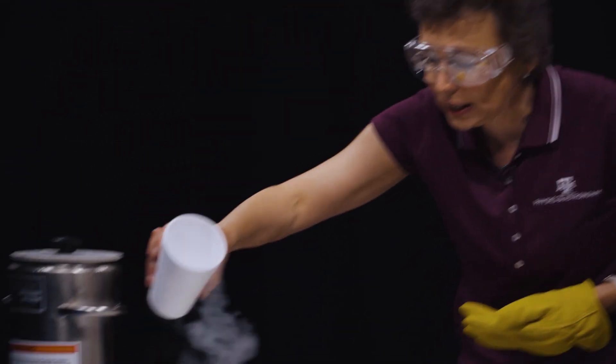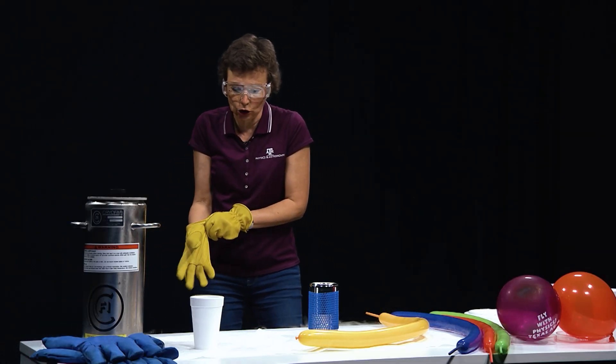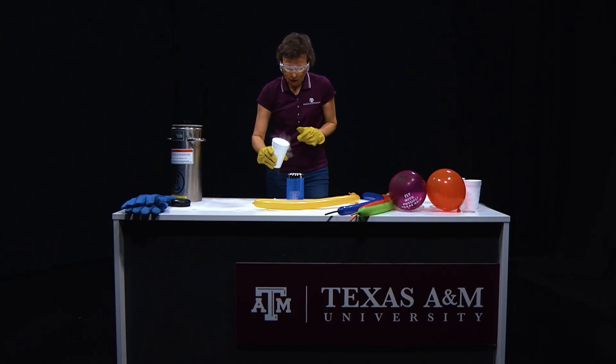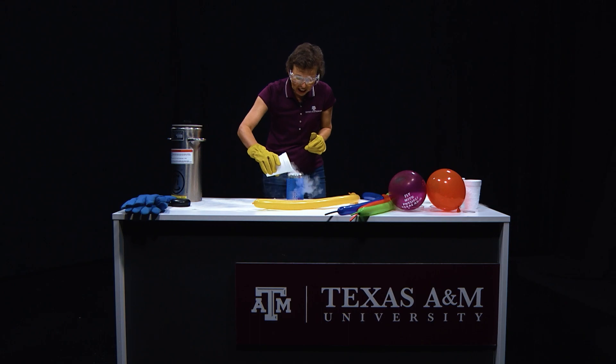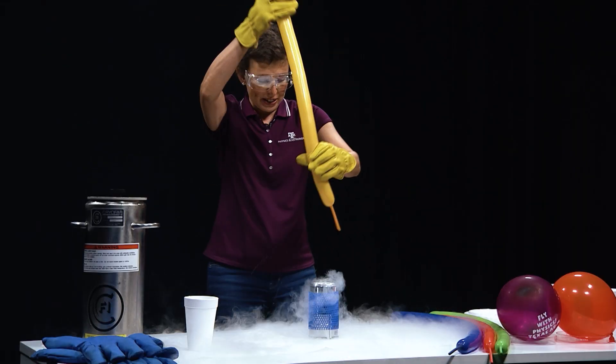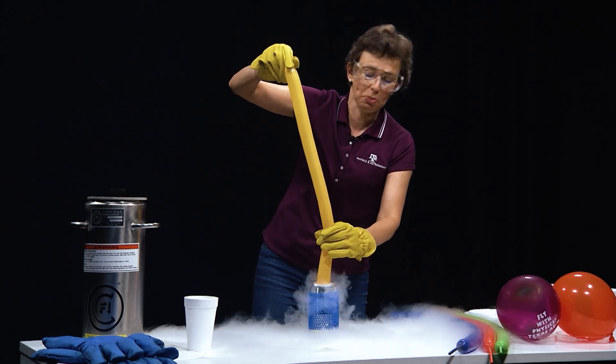Liquid nitrogen is basically liquefied air and is really cold — negative 322 Fahrenheit, 400 degrees colder than the temperature of your skin. You have to be well trained to work with liquid nitrogen. I will pour liquid nitrogen in this flask, and now this balloon will go in — if you see any change, just scream to let me know.